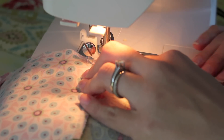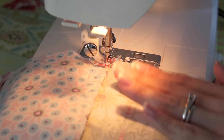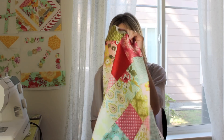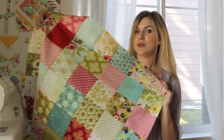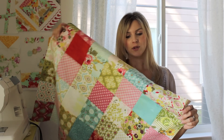Then you want to continue down, finish this row, and then stitch together your remaining rows for your quilt. Once all of your rows are sewn together, press all your seams really good on the back and you have got this beautiful little baby-sized patchwork quilt top.